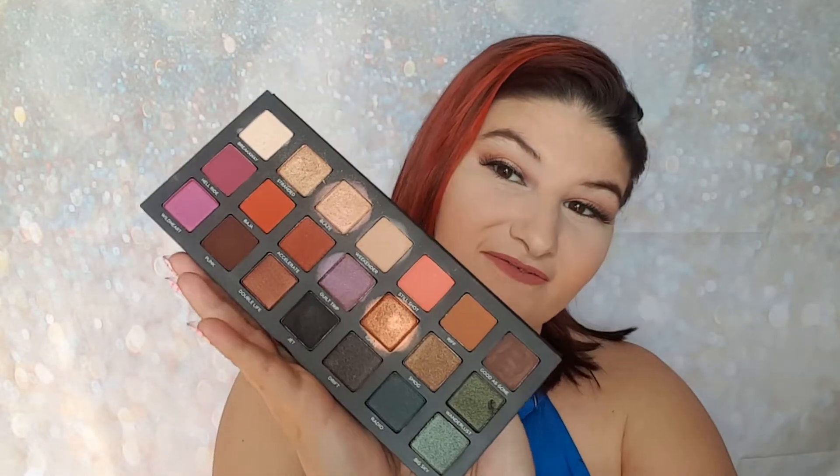There are a lot of very beautiful and unique shades in this palette, so I definitely advise getting it — it's worth the money in my opinion. I'm going to show you how to do this makeup look, and if you're new to my channel, welcome!